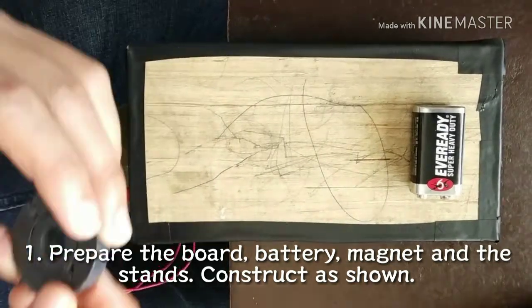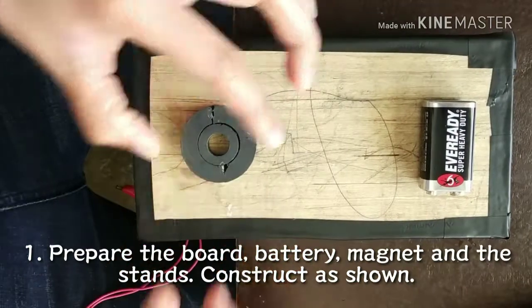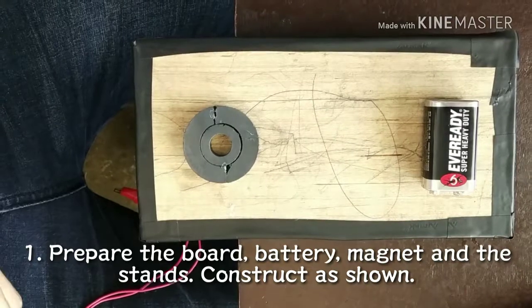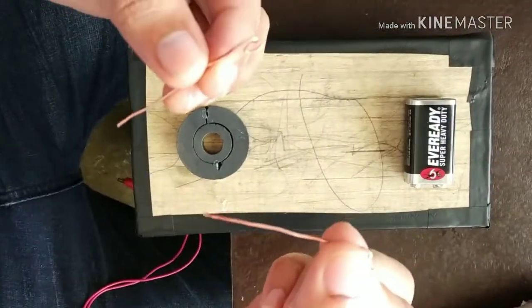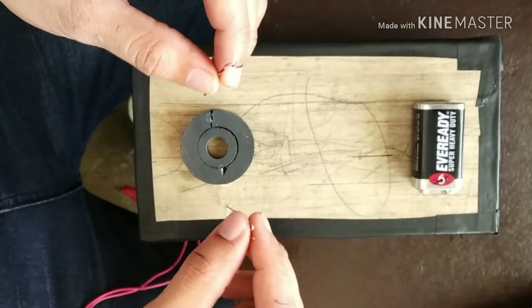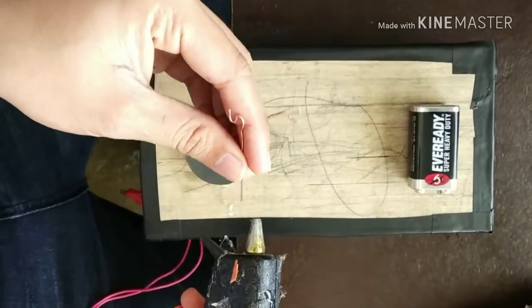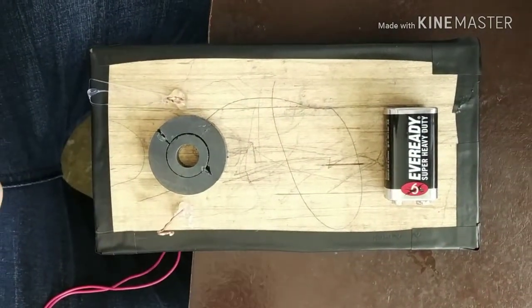Next, prepare the magnet and place it on the board. Prepare the stands and stick them on the board in a position where the magnet is in between them. In this case, a glue gun is used.